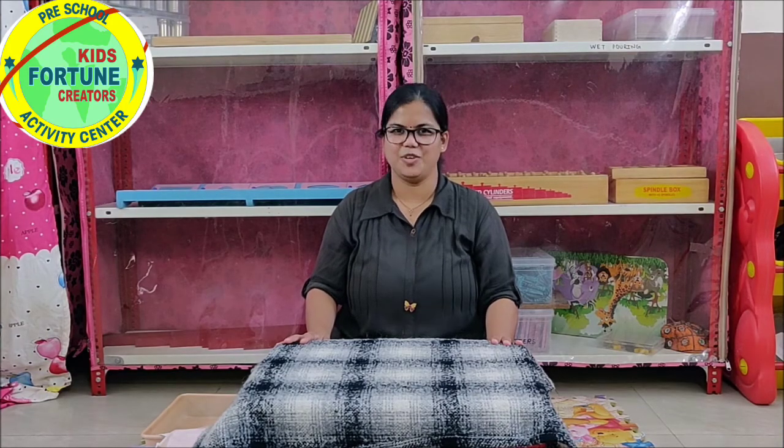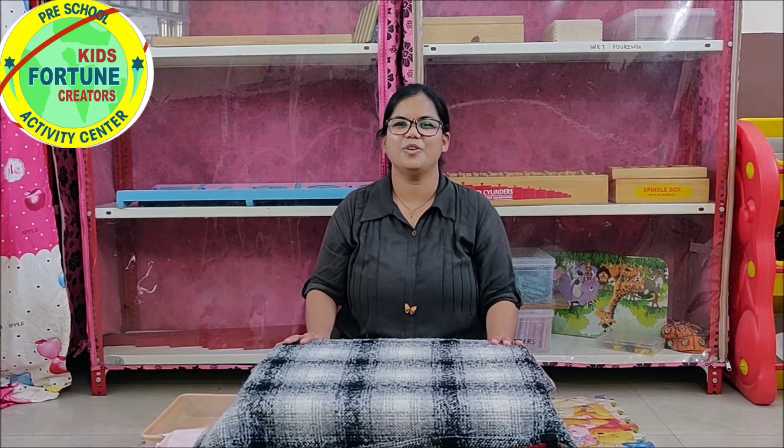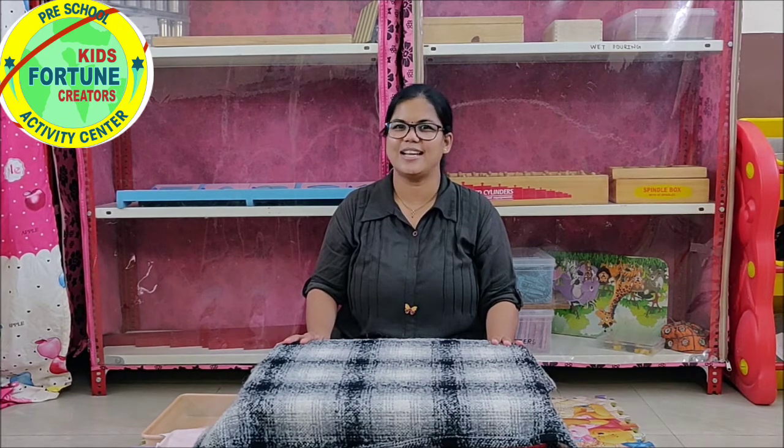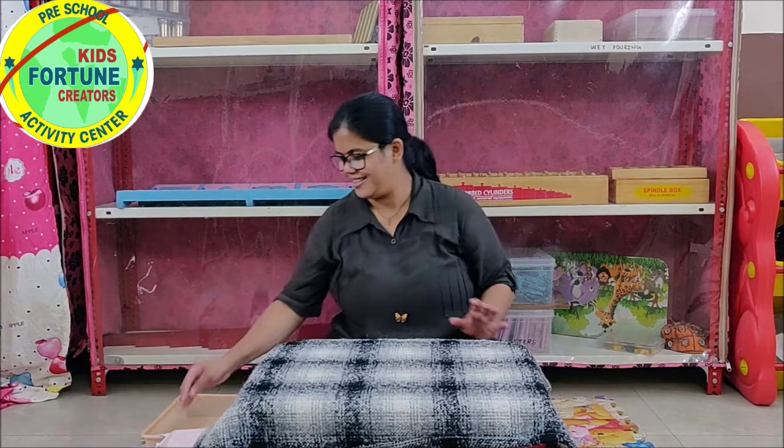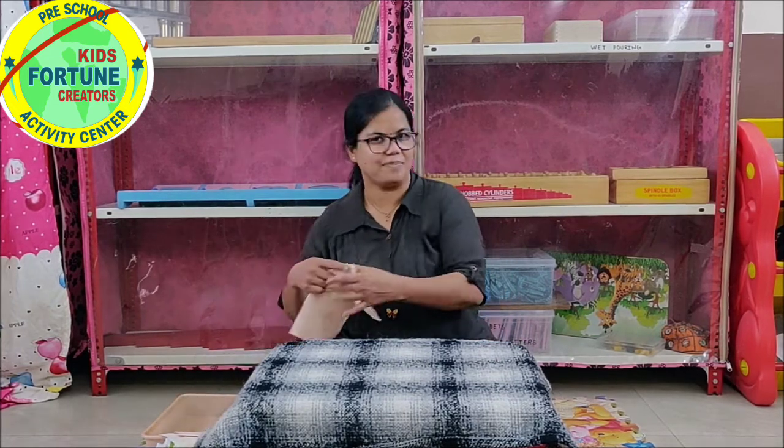Hello everyone, how are you? I hope you all are enjoying your studies in a different way. Today I am here with an activity — the activity of napkin folding.